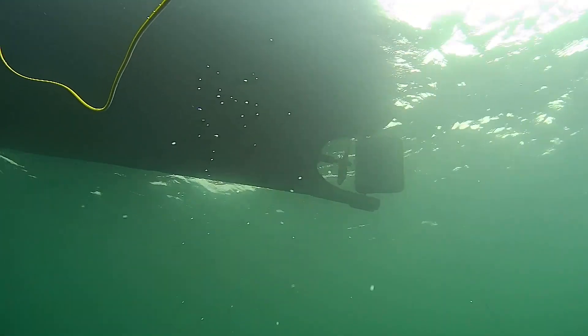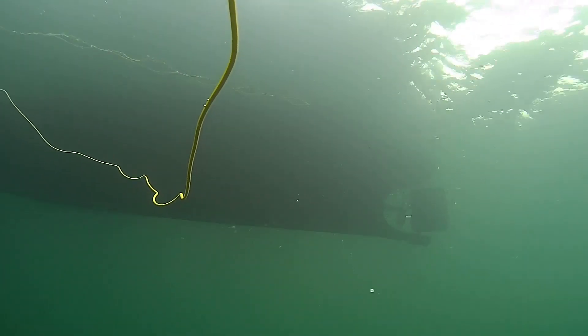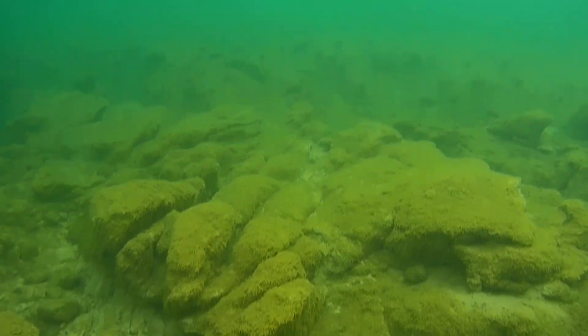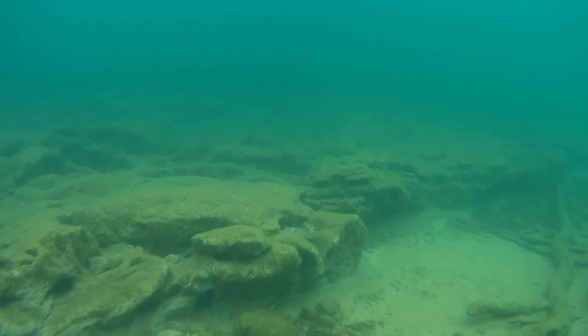There is my boat from below. It was a bit windy and wavy this day, so that's why the video is a bit shaky at places where the tether is being pulled.